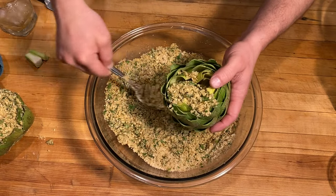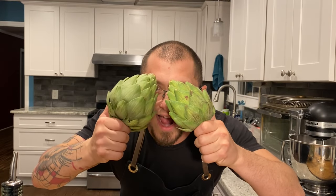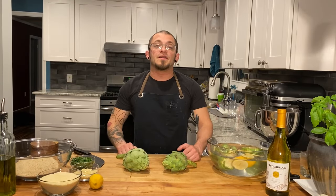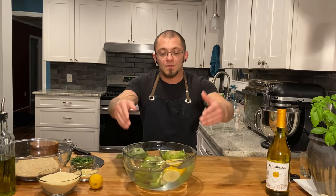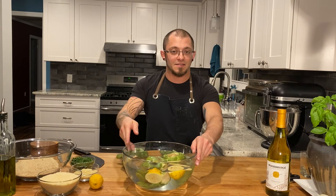Tonight we're stuffing artichokes — don't forget to hit that like and subscribe. The first thing we're going to need to do is prep our artichokes. Once you start cutting into these guys they oxidize really fast, so you're going to want a big bowl of water with some lemon juice in it. I squeezed a whole lemon in there. Once you prep them, throw them in — it stops the oxidation and keeps them nice until you're ready to go.